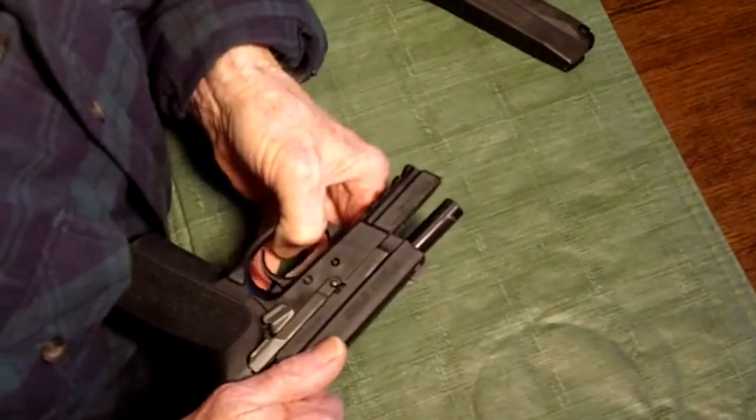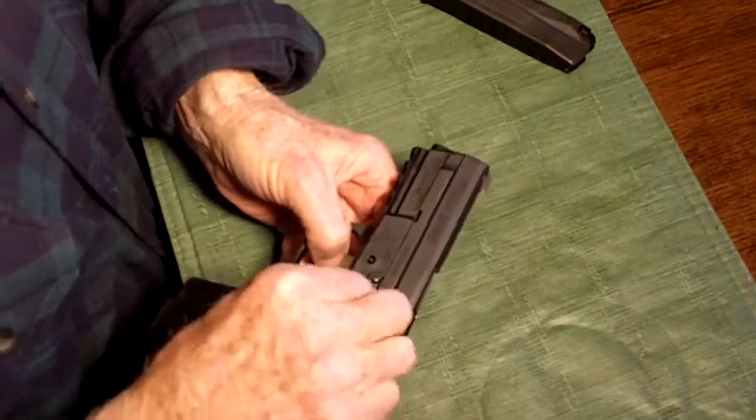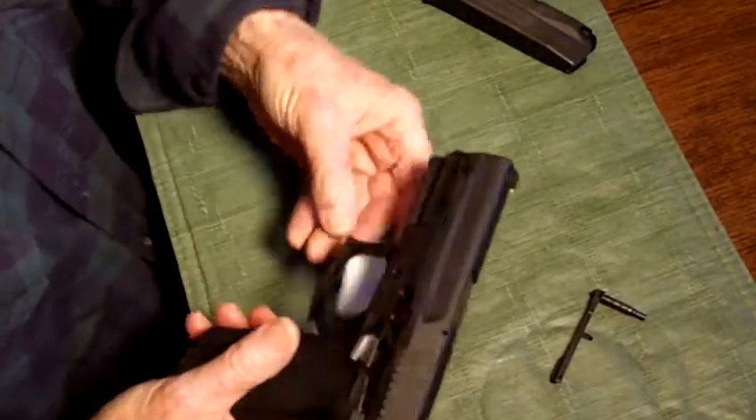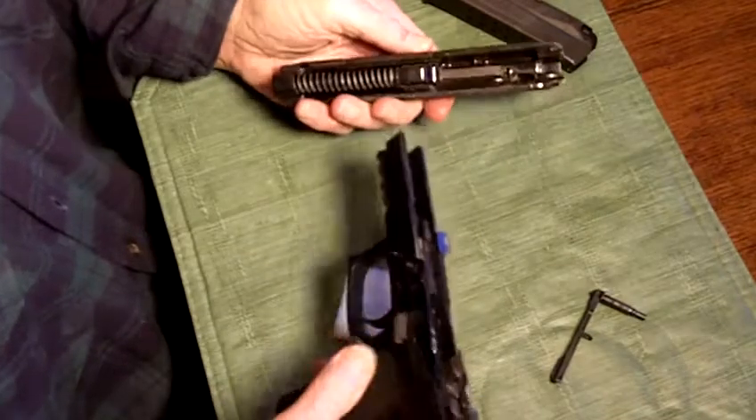Get it lined up and push — see, it popped up. Sometimes it'll pop all the way out; this time it just popped up. Wiggle it out and set it down. Now your slide comes right off. You can remove the spring and barrel and clean it.